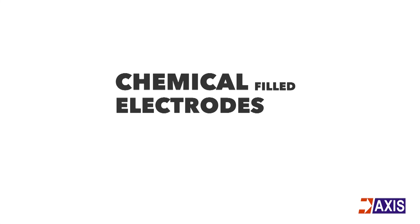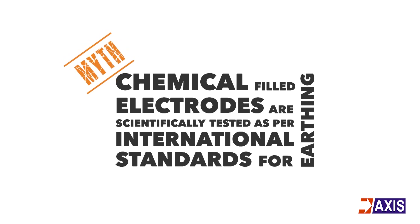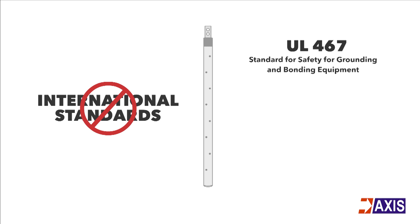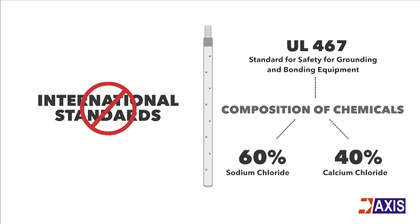Chemical filled electrodes are claimed to be scientifically tested as per international standards for earthing. However, there are no international standards that mention performance criteria for chemical filled electrodes. UL 467, a standard for safety for grounding and bonding equipment, only states that the composition of these chemicals can be 60% sodium chloride and 40% calcium chloride.